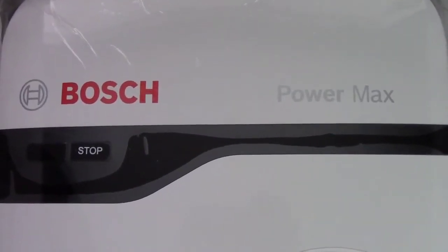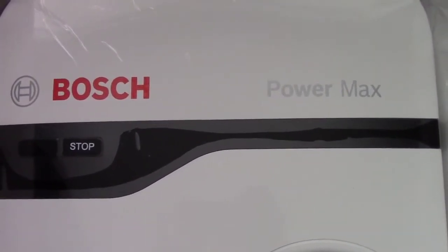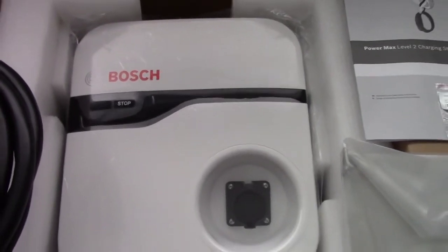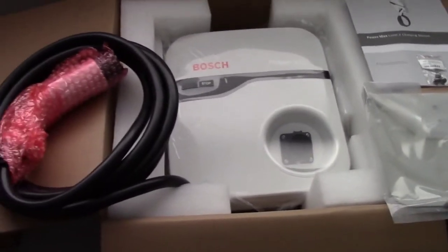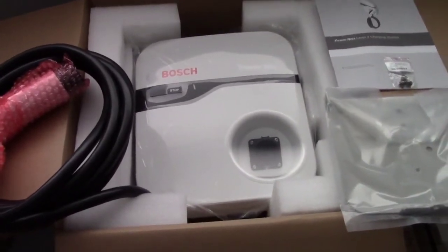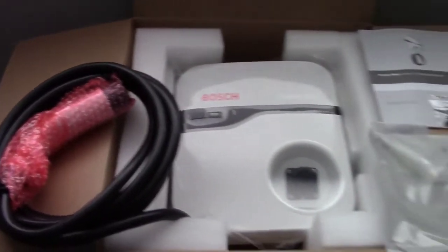Hi, this is John with The Evolving World. Today I'm doing a video on a Bosch Powermax Level 2 charger. I just bought this for my car, got it on eBay for $289 — won the auction on Thursday, it arrived Friday morning. Super great deal, brand spanking new, and very happy with my purchase. I'm going to do a little installation video and also share my impressions of it.